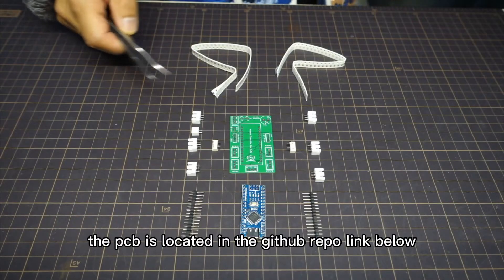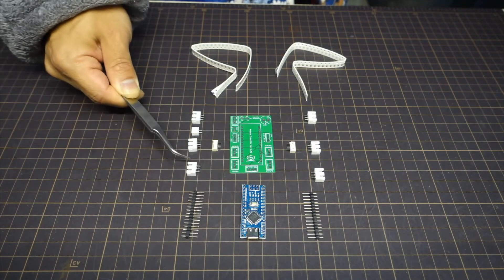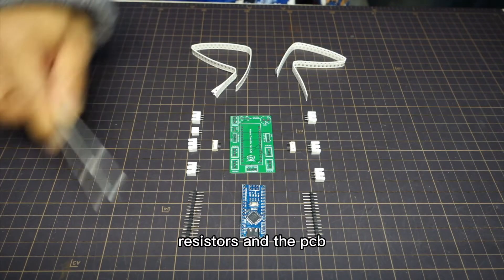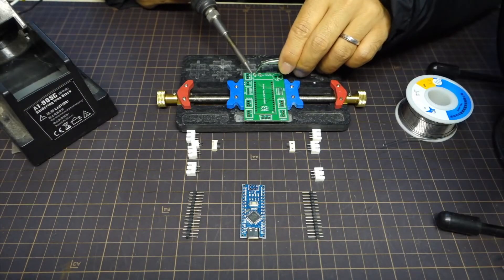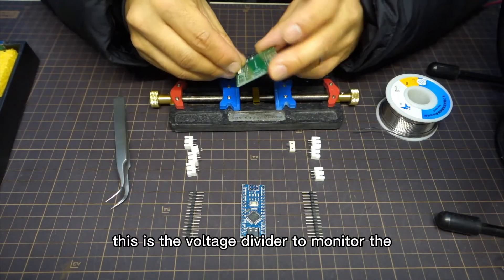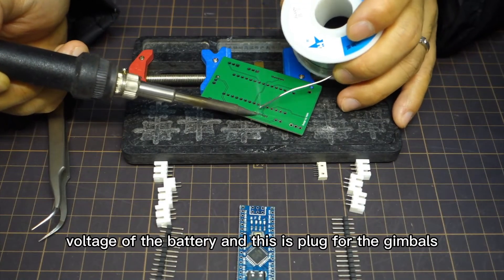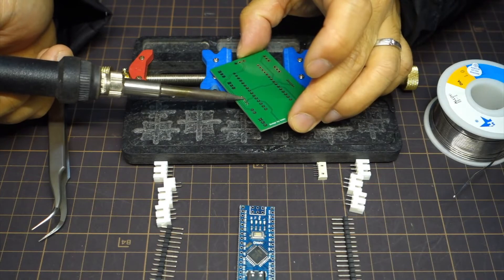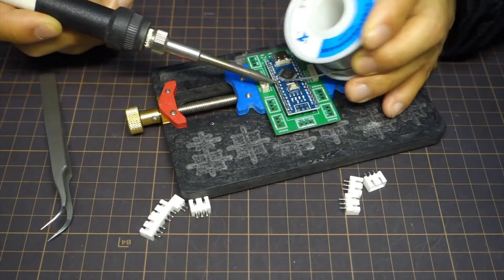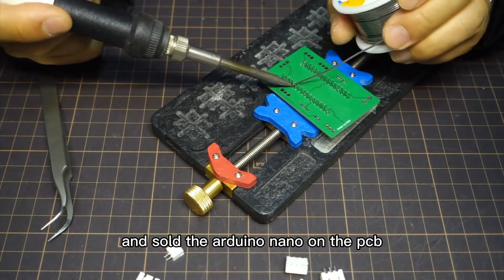The PCB is located in the GitHub repo, link below. It uses Arduino Nano, resistors, and the PCB. First, solder the two resistors. This is the voltage divider to monitor the voltage of the system, and this is the plug for the gimbal, and so is the Arduino Nano bolted on the PCB.